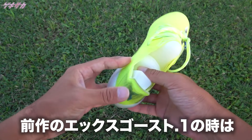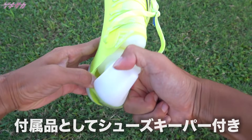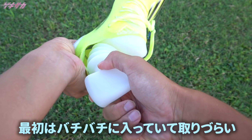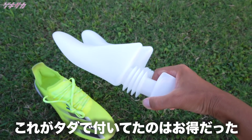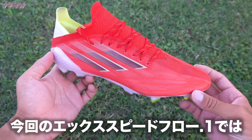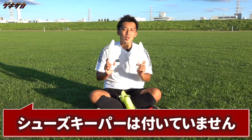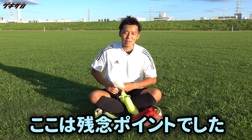前作のXゴースト.1の時は、付属品としてシューズキーパーがついていました。最初は硬くて取りづらいんですけど、これがタダでついているというのは結構お得感があったんですけども、今回のXスピードフロー.1では、このシューズキーパーがついていません。ここはちょっと残念ポイントでございました。